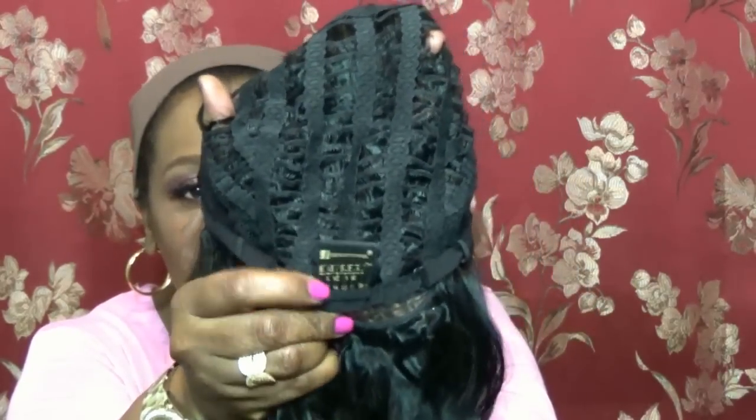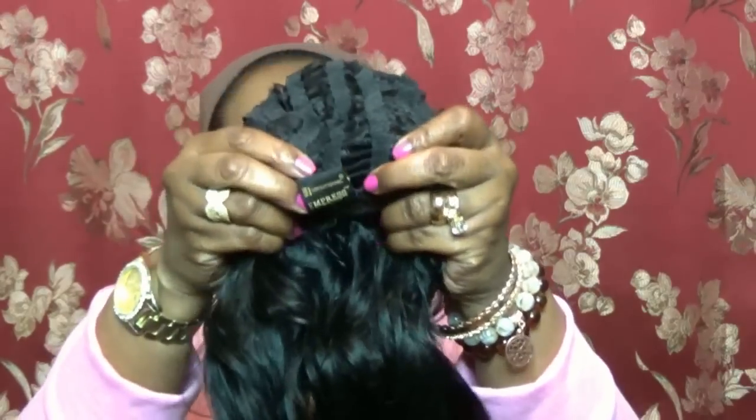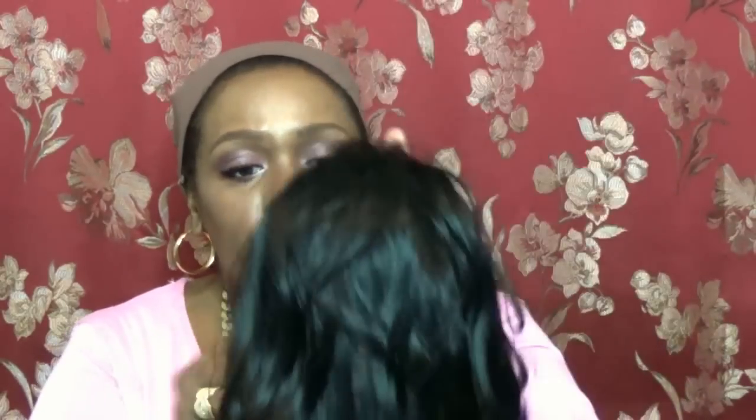Turning it inside out — this is basically a wefted design cap, these are the wefts, and it has four combs. There's one in the base right here, and in the front there are three combs — two on the sides near the temple area and one for the center part of your head. I tend not to use the center comb since I wear wig caps, but I do use the side combs. This wig also has adjustable straps in the back so you can make it tighter if it's a little too big for your head.